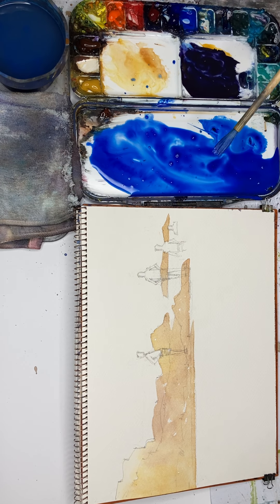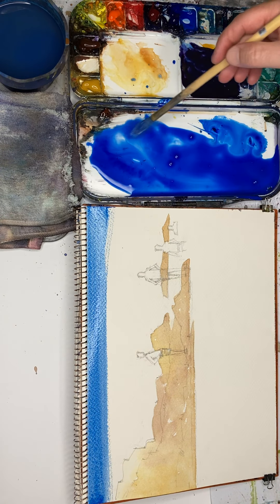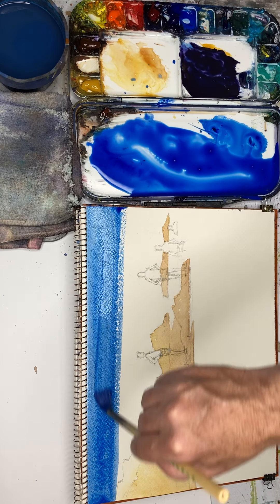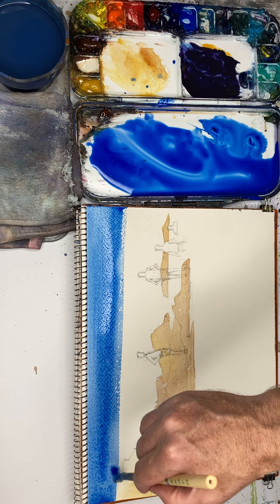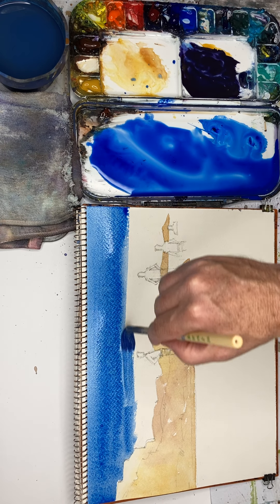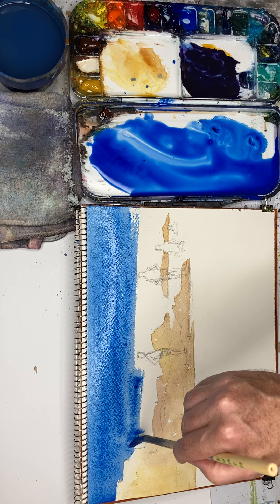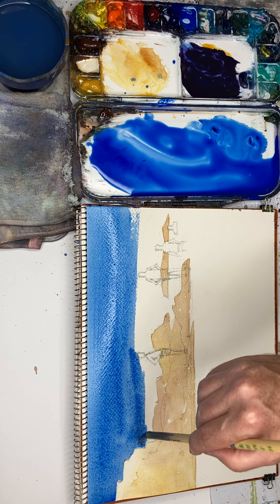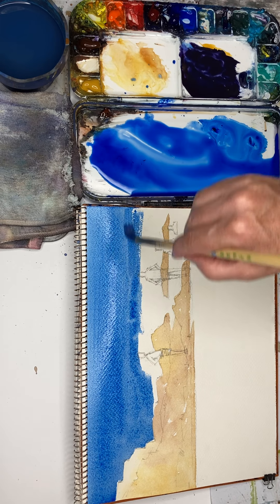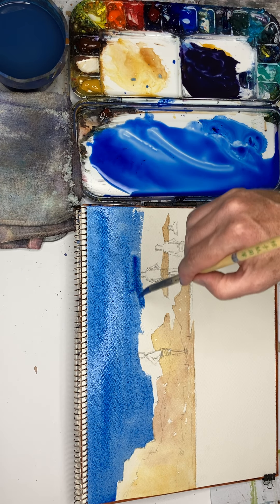I'm a bit nervous. Keep it nice and wet — the paper is slightly tilted, and as long as it's wet we're safe. So far, not so bad. But when we get to these figures, that's when we're going to start to have a lot of trouble. Maybe I shouldn't even try to go around them. Should I just go over them? Well, at least their heads.